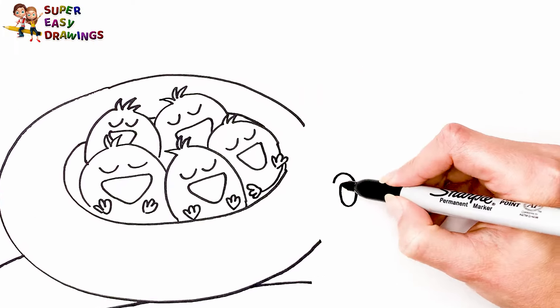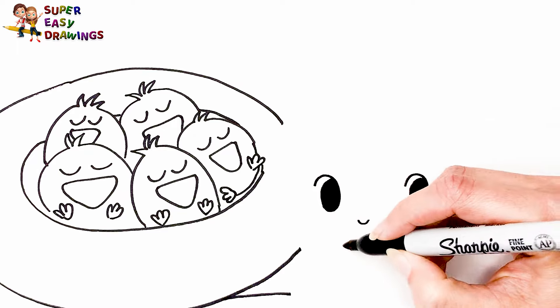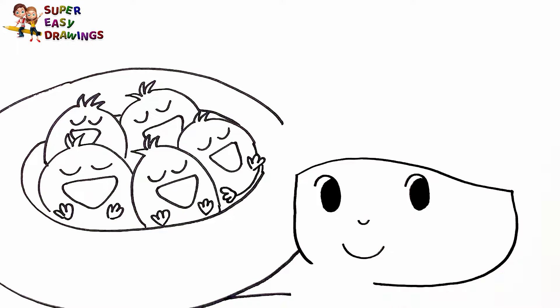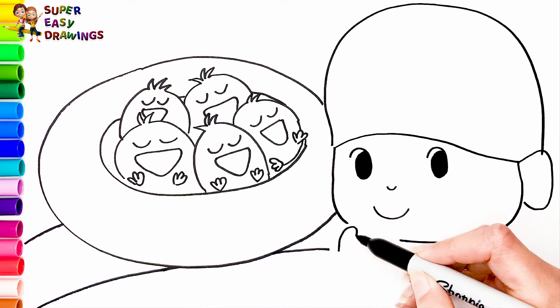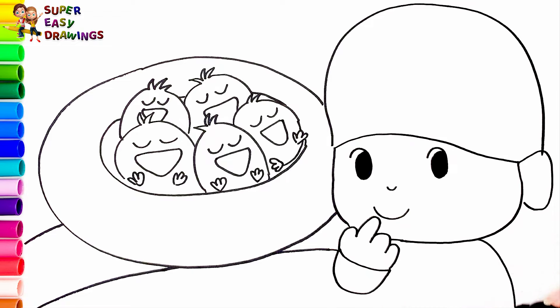Now let's draw Pocoyo. I start with his eyes, his nose, and his smiling mouth. Then I draw his face and his head. He is wearing a hat. I continue with his hand — he is holding his hand like this. Very adorable.